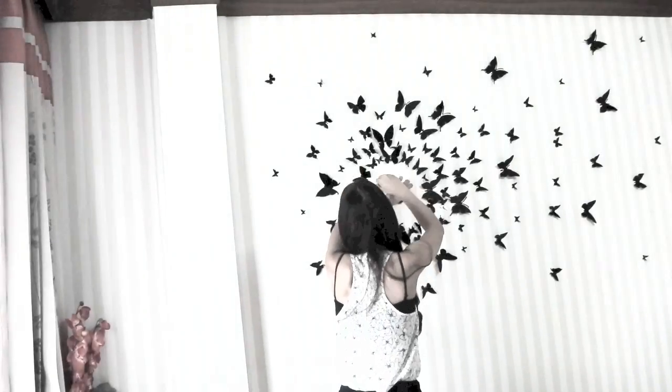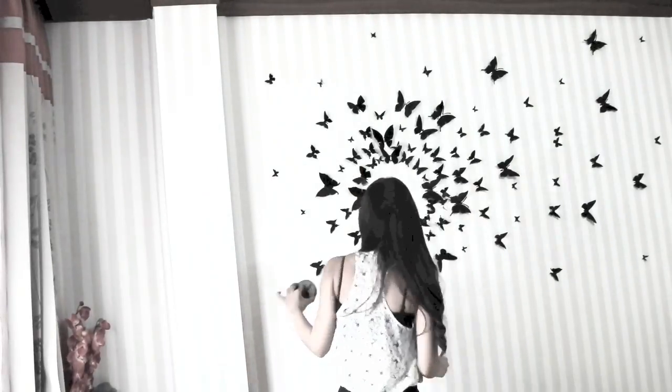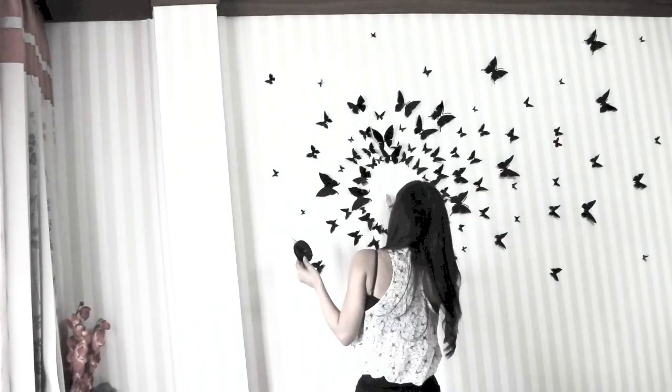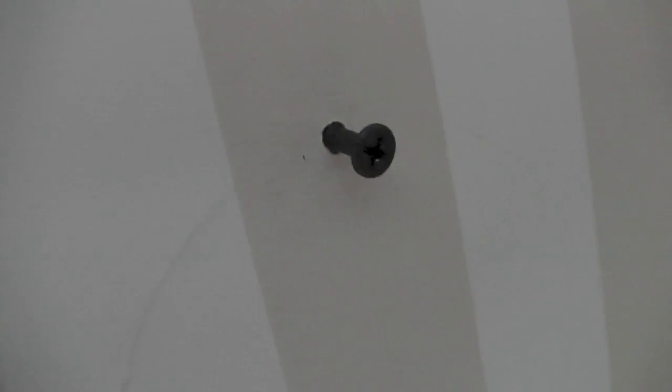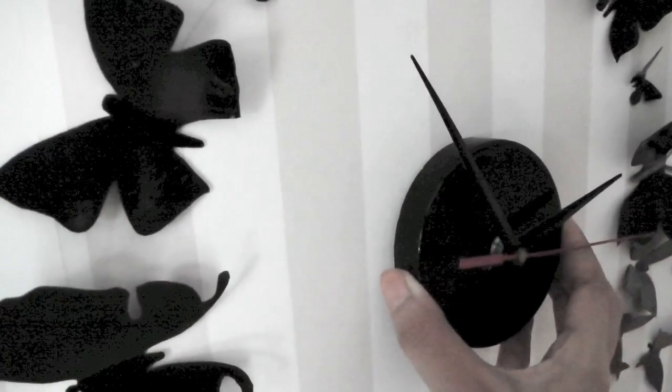Then trace the lid on the wall in the middle of the circle. Drill the wall and put a screw where you want the clock to sit. The screw should be angled slightly downward like this. Now just put the clock on the screw — it will stay on perfectly well because the lid has a spiral pattern at the back.